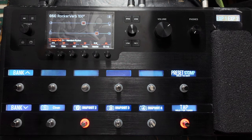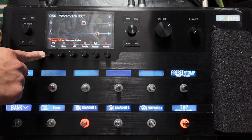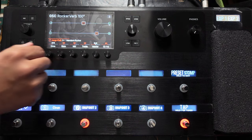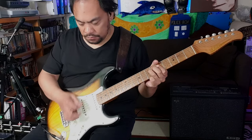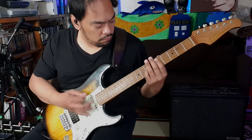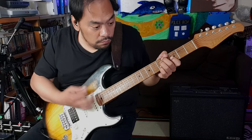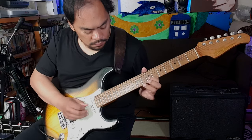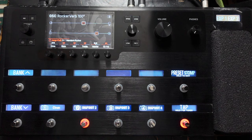Let's go to snapshot two. Snapshot two is currently the same as snapshot one, so we're going to adjust it. We're going to go for a slightly edge of breakup sound — a pushed sound. That's quite nice, I like that. Let's compare it to the clean sound — I'm looking for a volume difference. I think that's okay, actually. That's not too bad for our second snapshot.